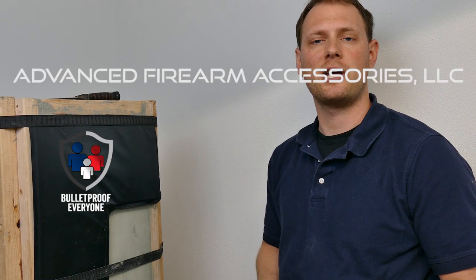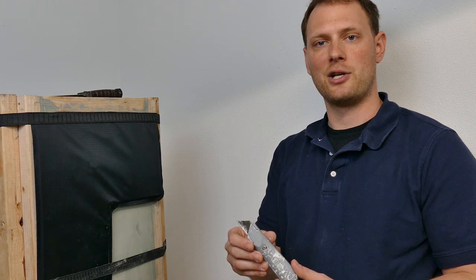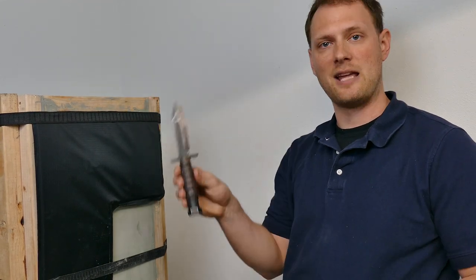We've received a lot of questions on our website about the slash and stab protection offered by our products. Today we're going to give you a demonstration of what our product will do against a slashing implement and a stabbing implement.